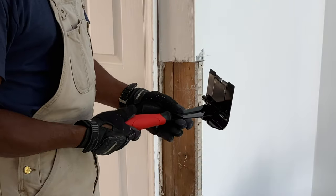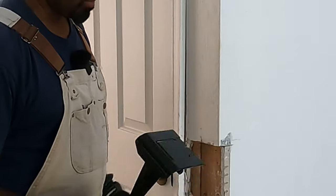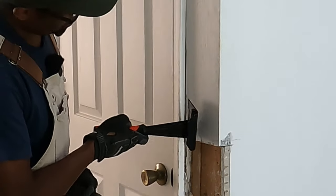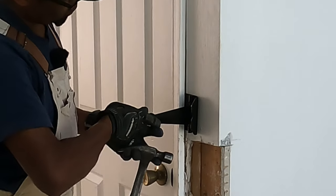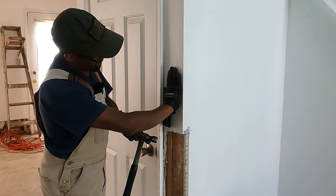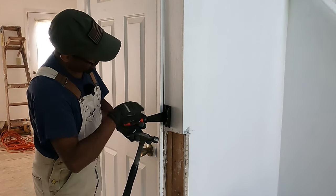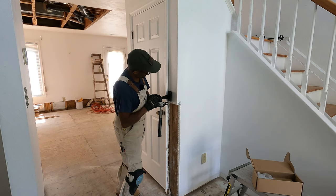I pretty much like the construction of it — like the handle. It's pretty simple. All you're going to do is take this, slip it in, and as you push this way, you can see the back end has a nice foundation against the molding so it's not pushing too much, and the pivot part is pulling out the molding.